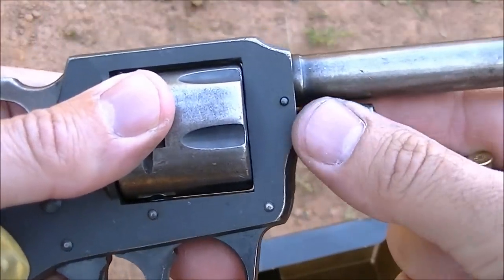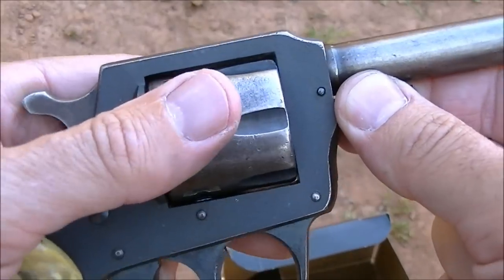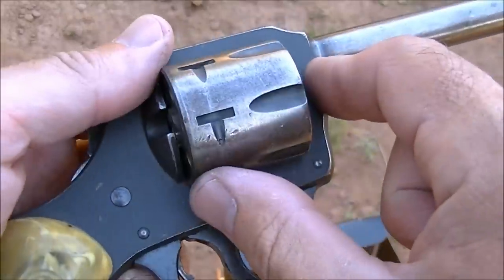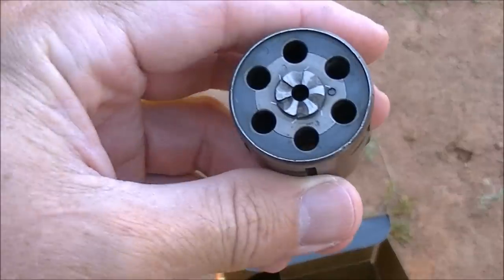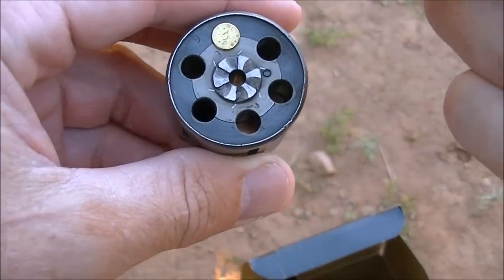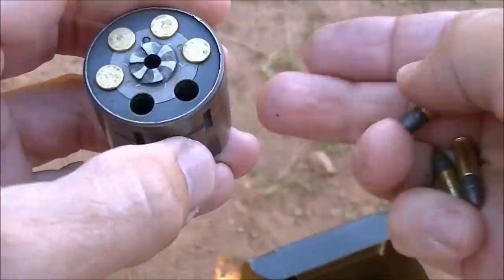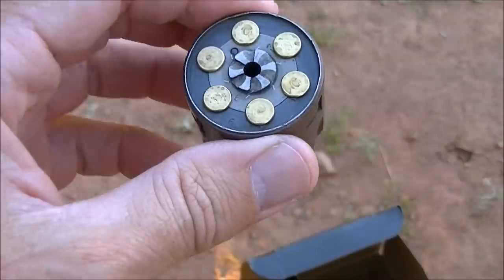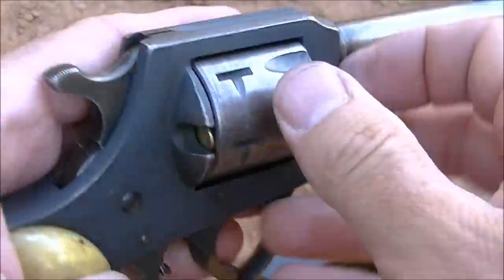To load, pull the cylinder pin out - it's just held in with some friction from a spring catch. Hold on to the cylinder while you do this because otherwise it's going to fall out on the ground. Set the cylinder pin somewhere convenient, then push the cylinder out - you can push it out to either the left or the right side of the revolver. Take your cartridges and just place them into each individual chamber. I'm shooting some CCI Blazer today - very reliable 22 rimfire load in my experience.